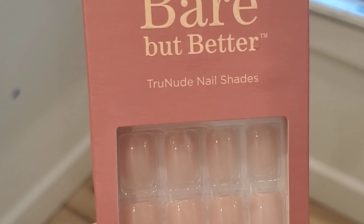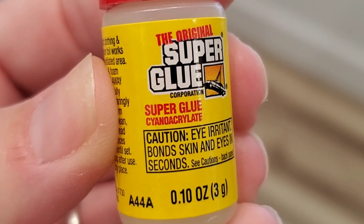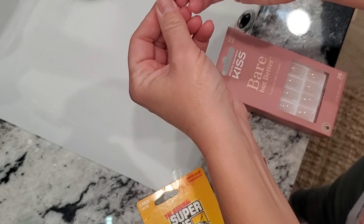I want to show you how I do them. I use the Bear but Better brand from Walmart — they're really great quality. I also get this two-pack of super glue at Dollar Tree; it shows nails on it and it really holds the nails on well, but you can still pop them off when you want.